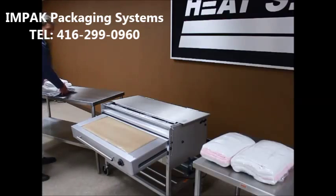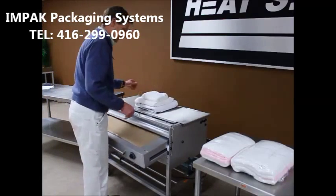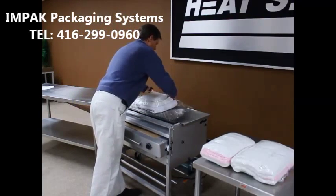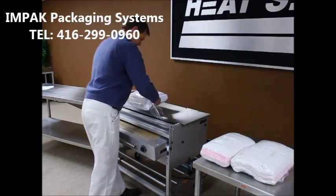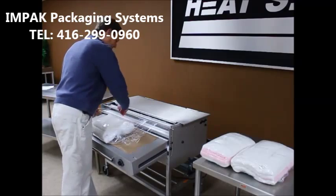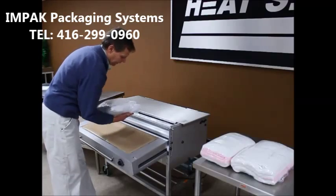And I can show one more pack of a slightly different size just to show you the machine can handle different sizes. Pull the film out, down, around the pack, straight out, drop it, make sure your film is cut off, and wrap each tail underneath.